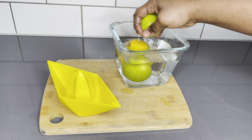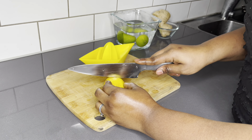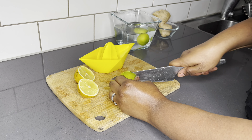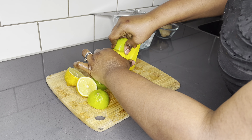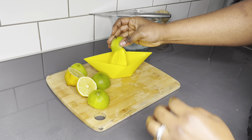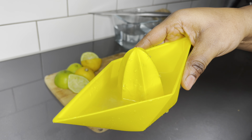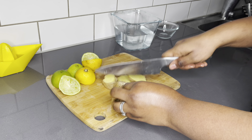I'll go ahead and wash the lemons and the limes, cut them and squeeze out the juices. We got ourselves a pretty good amount of juice and that is all I needed from that. I'll go ahead and also cut my ginger root just to make it easier to blend.